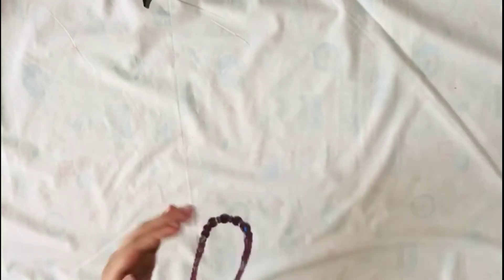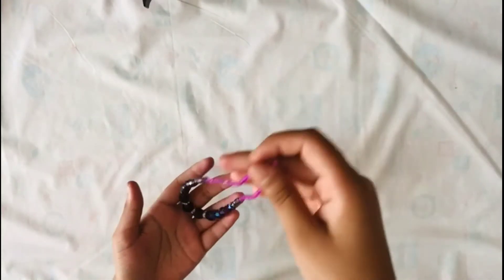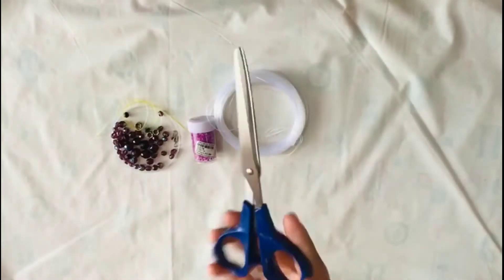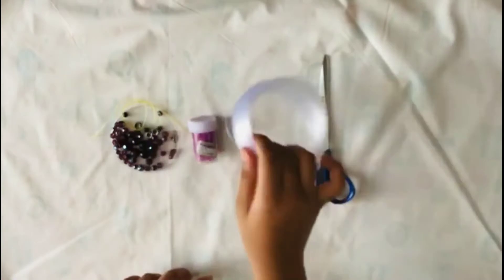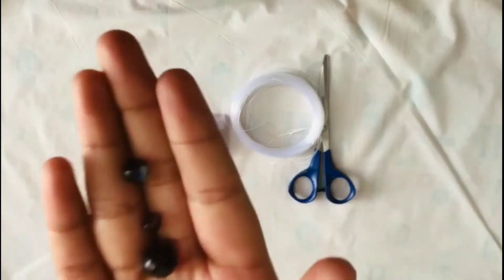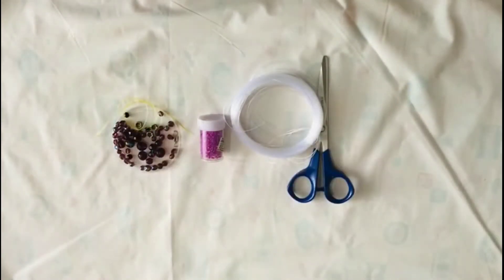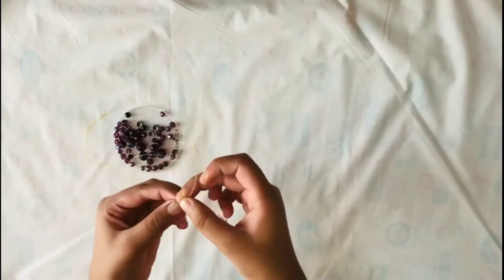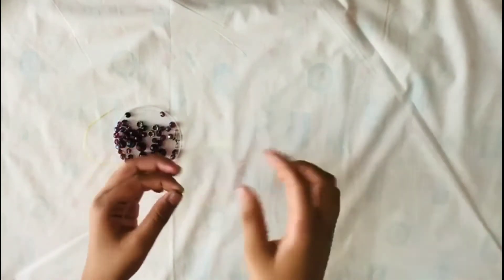Hi friends, let's see today how to make a very simple necklace like this. For making this we need scissors, thread or something similar, small beads, and small-to-big beads of your choice.